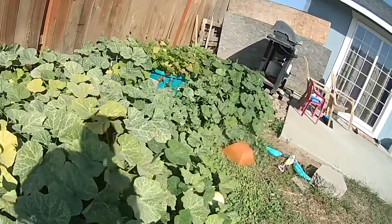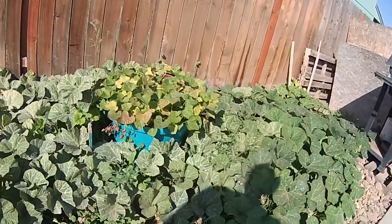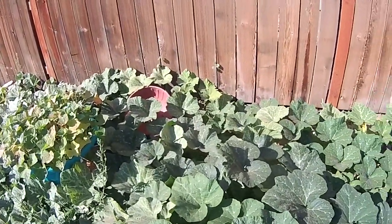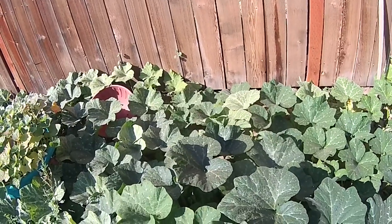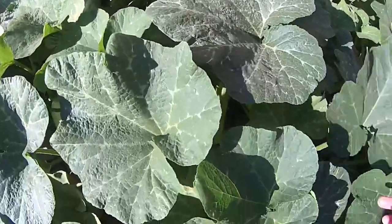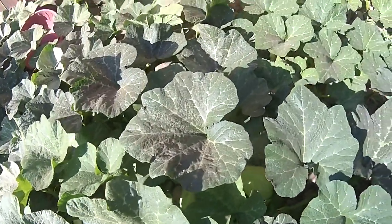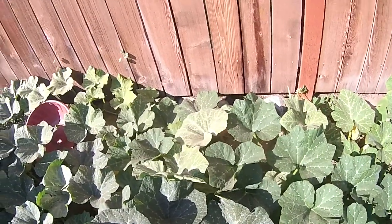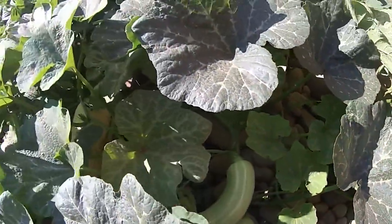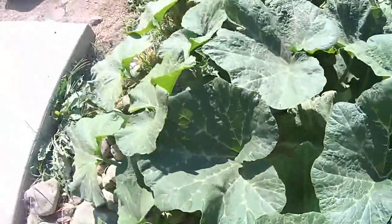So this is the squash over here — look at that, lots and lots. I don't even know how many are in here because I just buried a whole handful of seeds. Not everything grows of course, but over here I have two — this is a butternut squash — two, three big ones, four, five, it's a baby one here, number six, number seven. Wow, that's huge, look how long that is. Number eight, number nine.